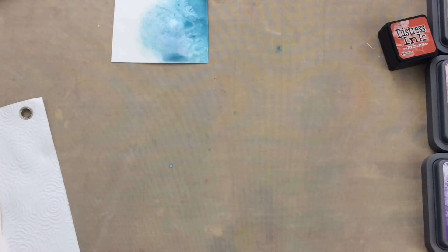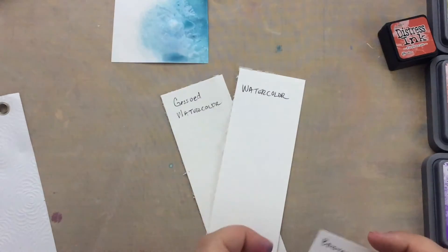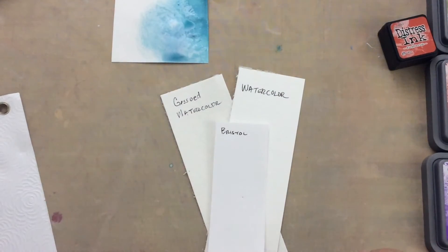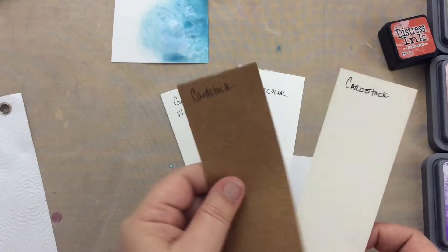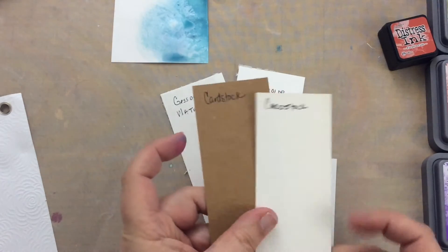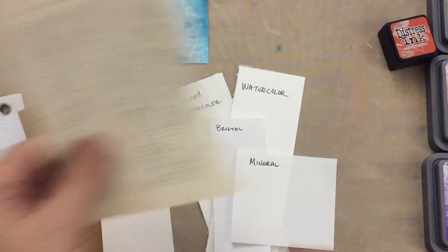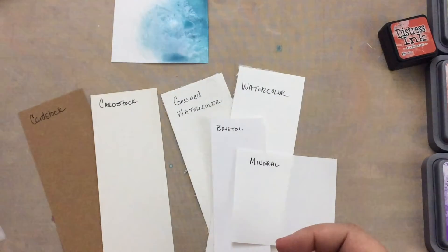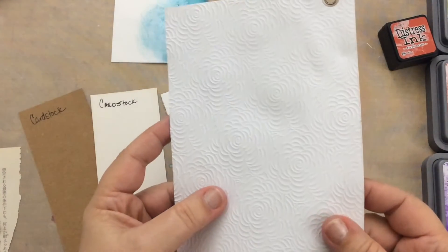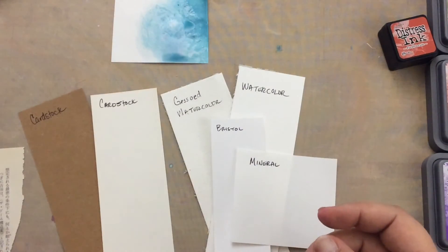I have some small scraps of paper: I've got gessoed watercolor paper, regular watercolor paper, Bristol, my favorite mineral paper, brown cardstock, ivory cardstock, a Japanese book page from an actual Japanese book, and a specialty paper that has a texture on it. So we're going to try all of these different papers.